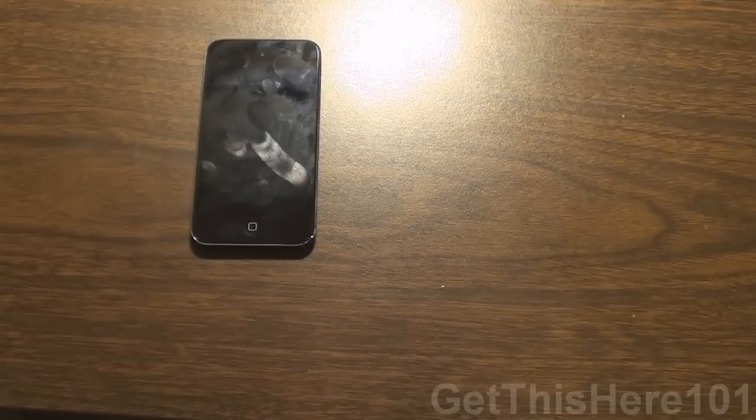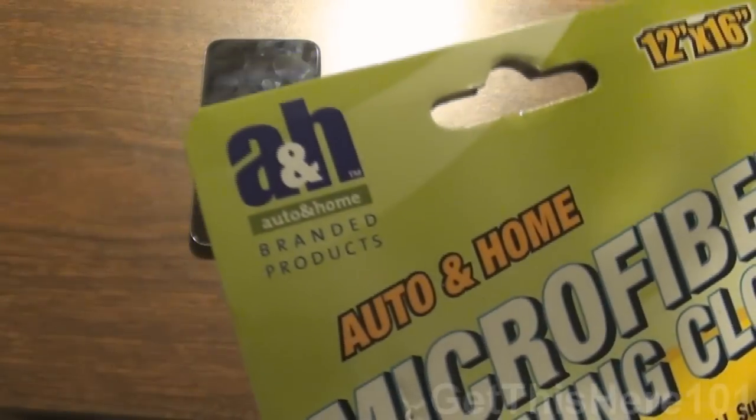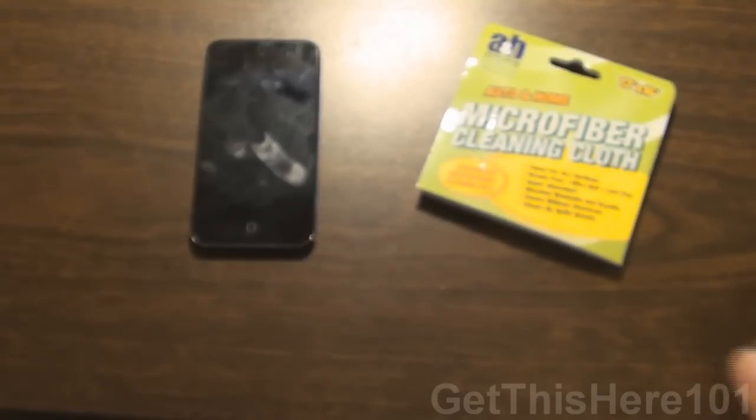How's it going guys? It's GetThisHere1one and I apologize for my raspy voice. I'm a little bit sick right now, but today we're going to have a review on the microfiber cleaning cloth from Auto and Home Brand Products. I'm not sure if that's the company, but there you go.